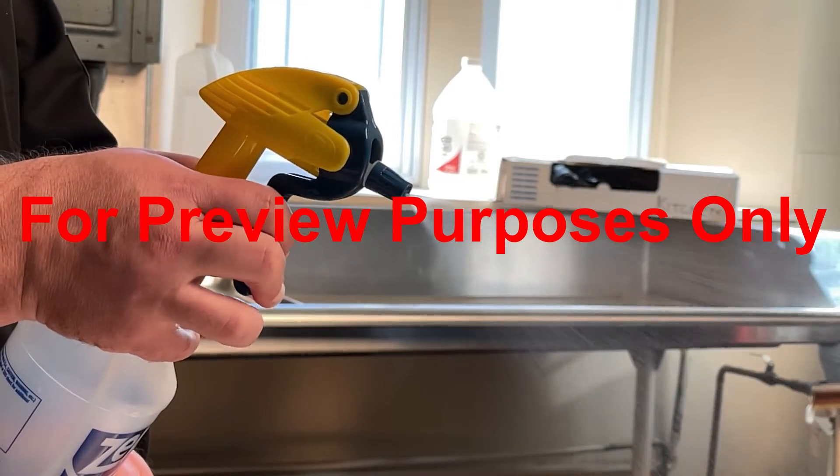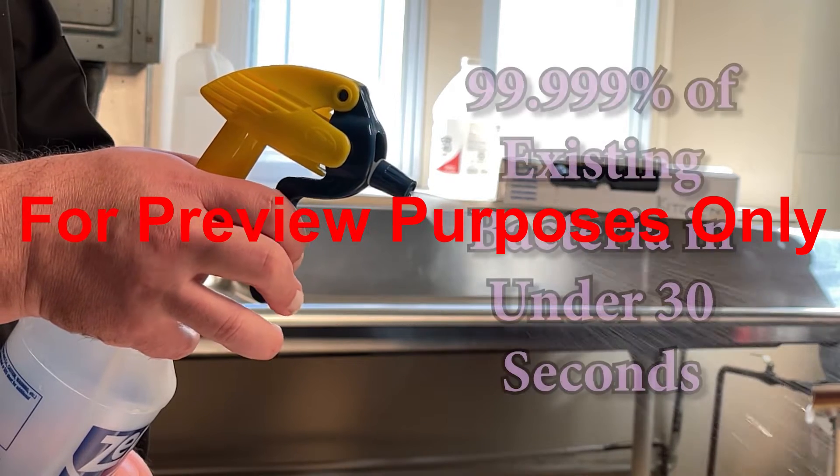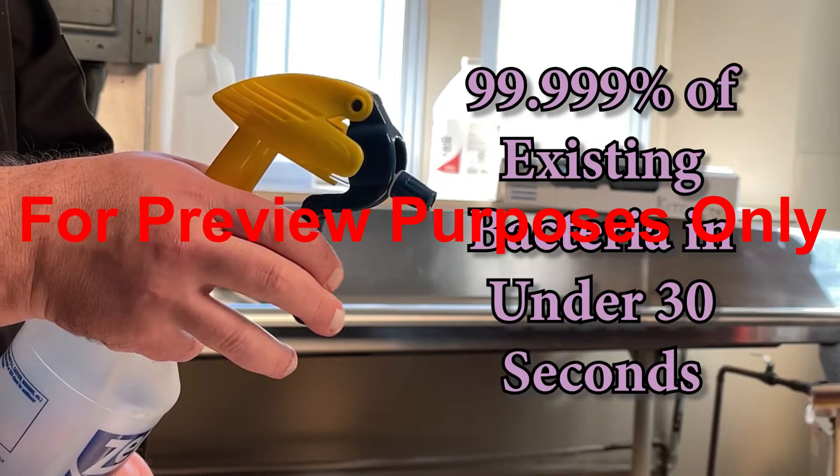In fact, to meet CDC requirements, the sanitizing process must kill 99.999% of existing bacteria in under 30 seconds.